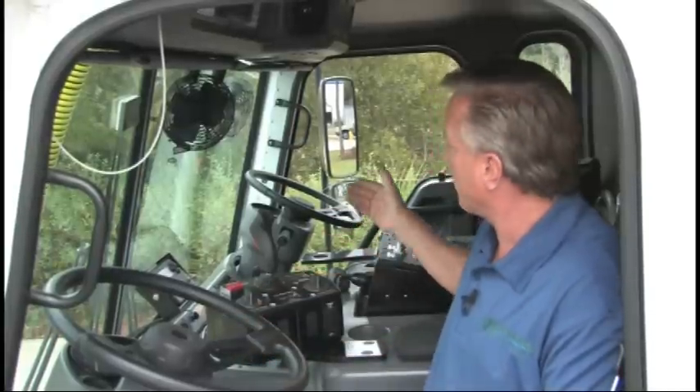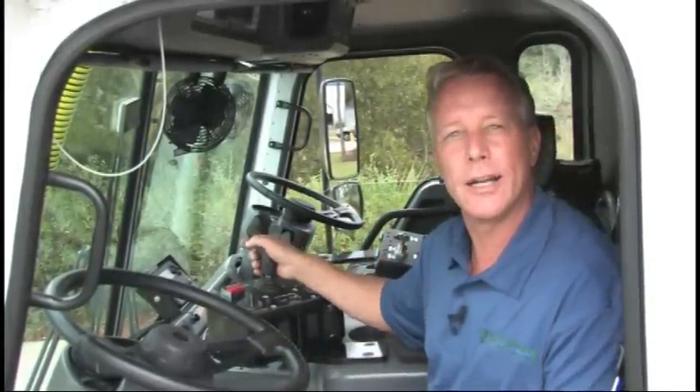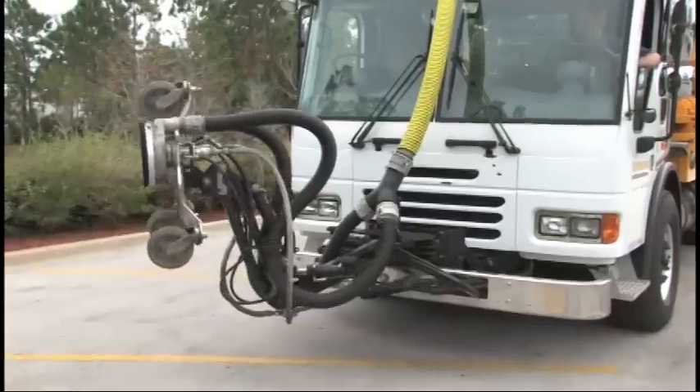Now there are three different variables when doing removal with your Stripe Hog: you've got your high pressure, your forward speed, and your spray bar rotation — all of which I can control right here from the driver side or the passenger side. I can also position my hog head anywhere I like with this joystick by moving the hydraulics.